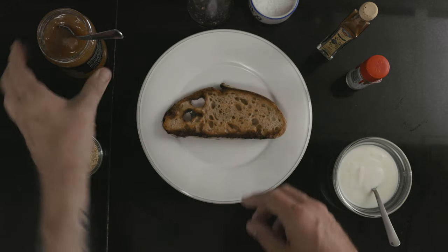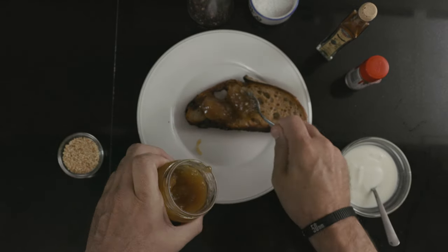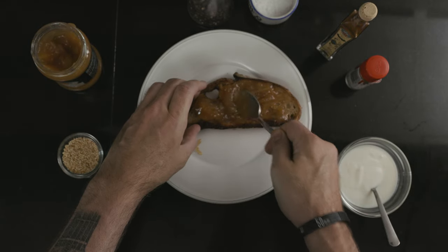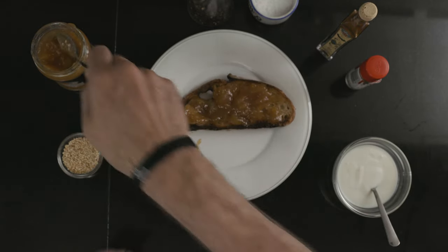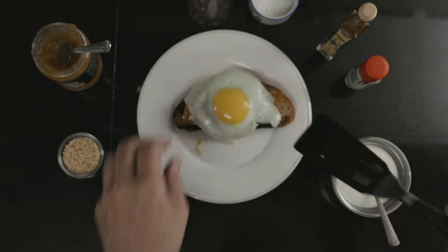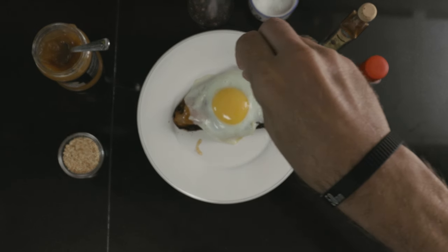Start off with a delicious piece of toasted sourdough bread. Put on a lot of mango chutney — sweet or spicy, whatever you like. Then top with a fried egg, and season the egg with salt and pepper.